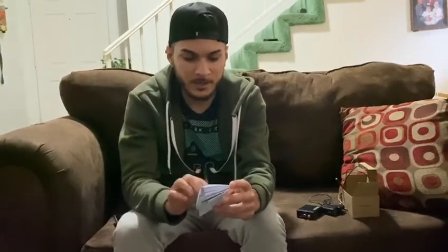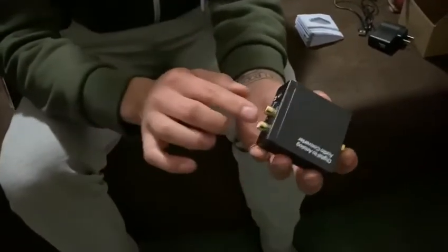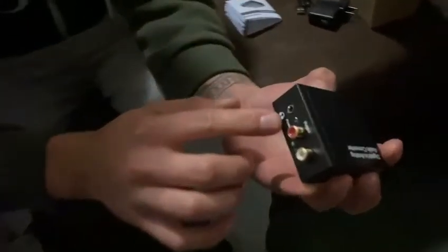I want to show you guys the digital to analog audio converter I just received. I'm going to explain how this works — it helps you transform the audio, but you cannot reverse it. It has right and left channels, and then it has the output and the input.